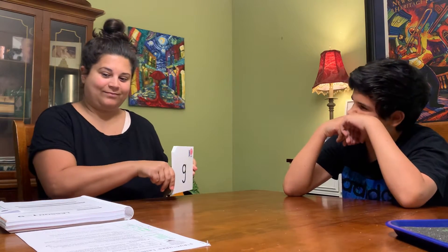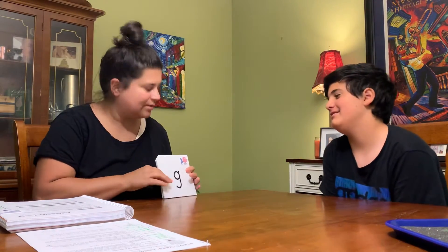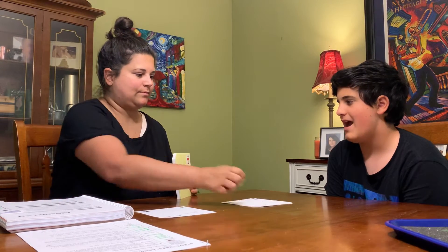All right, are you ready for the drill? What sound does this make? Gah. Gah. Cuh. No, leave it. Cuh. Tuh. Fuh. Ha.